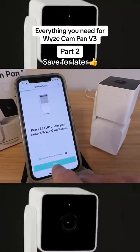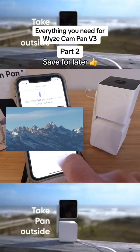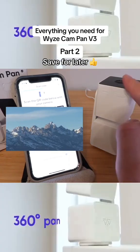Now we need to scan the QR code that pops up on our phone using the Wyze Cam Pan.